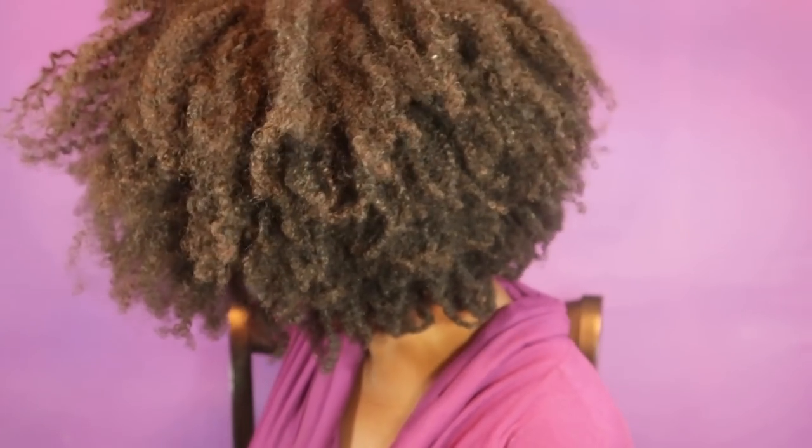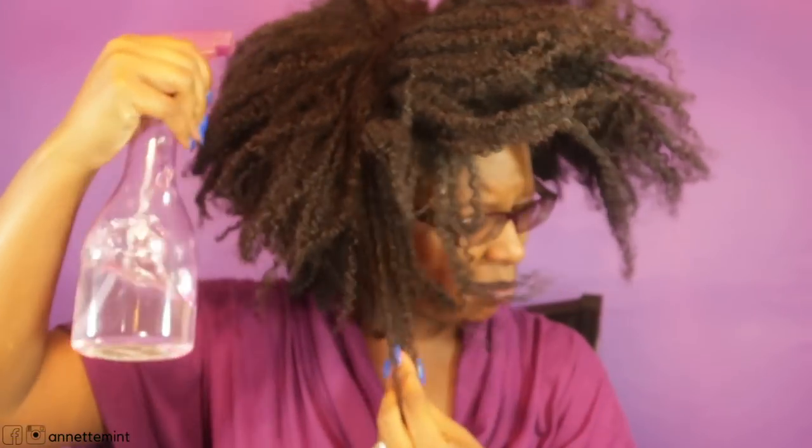I'm starting this style on an old wash and go — this is about five days old. Around the fourth or fifth day I have to do something with my hair, so I'm going to lightly mist my hair with warm water. This will allow my hair to be flexible and bendable and avoid breakage. You want minimum breakage, especially with a wash and go.